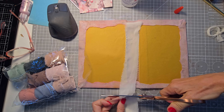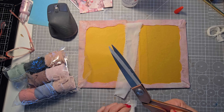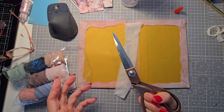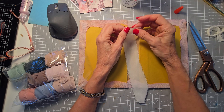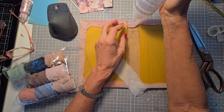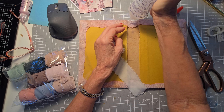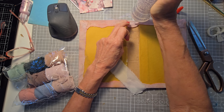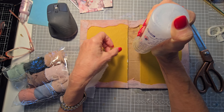My scissors are so dull because I cut paper with them — I know you're not supposed to do that, it just happens. It's not the best thing for your scissors; they won't cut as well. Just use your regular paper scissors for paper and your fabric scissors for fabric, and all will be well.